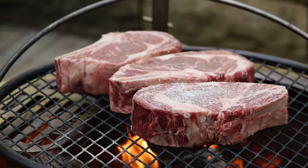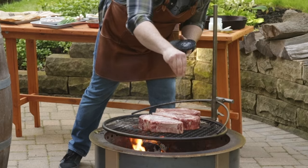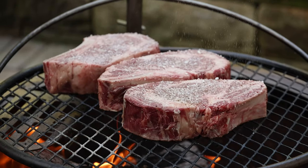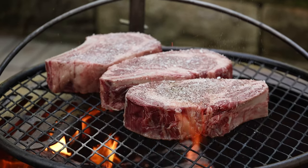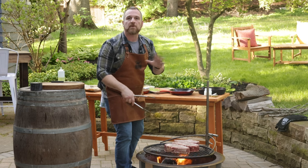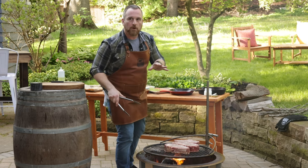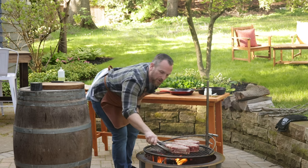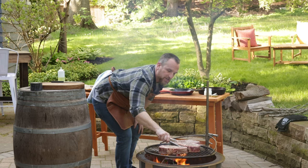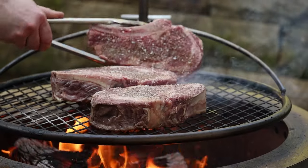Now I'll season that second side. I'm going heavy with the salt — these are thick steaks, so don't be afraid. You wanna make sure they're properly seasoned. Now I'm just trying to make sure we get an even sear. I don't care if I pick them up or move them around. Some people say don't touch your steak once it goes down, but over open flame like this, that's totally okay because they're still gonna sear. You're not trying to get diamond grill marks — you're trying to get the perfect flame-kissed sear.